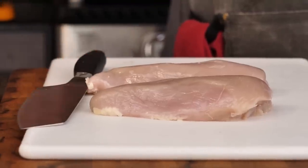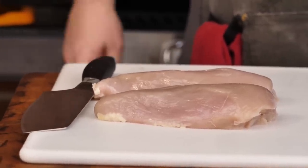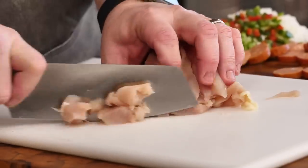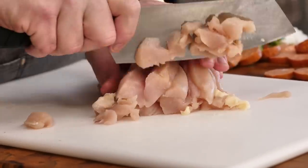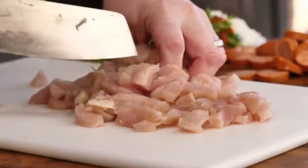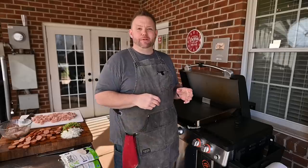All right, the last piece of this puzzle — we got the yard bird, old chicken that we need to cut up. I'm using chicken breasts here. Butch used chicken thighs. I hope I'm not regretting not using thighs, but sometimes I like the breasts better. I know I'm in the minority, but hey, I'm sorry. We got everything prepped. Now it's time to get it on the griddle.